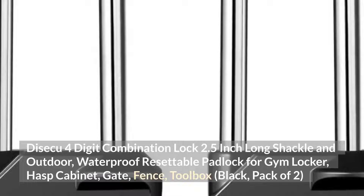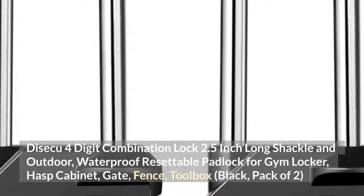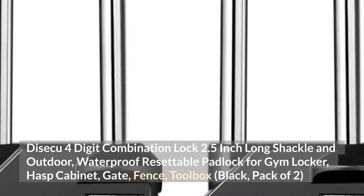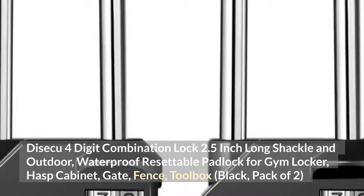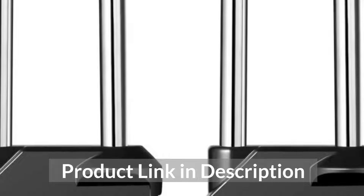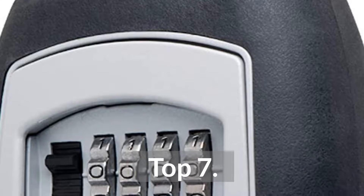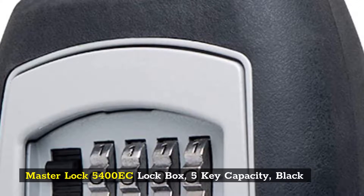Top 6: DeSekko 4-Digit Combination Lock, 2.5-inch long shackle, outdoor waterproof resettable padlock for gym locker, hasp cabinet, gate, fence, toolbox — Black, pack of 2.